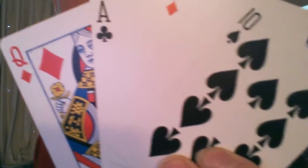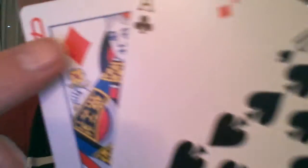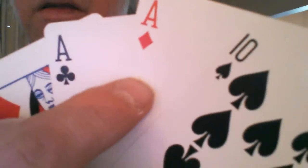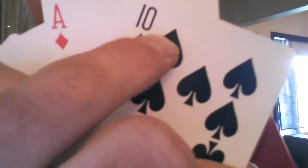I've got one here right now that I wanted to share with you guys, and that is the Collecting Cards trick. As you can see, I've got four cards in my hand: the Queen of Diamonds, the Ace of Clubs, the Ace of Diamonds, and the Ten of Spades.